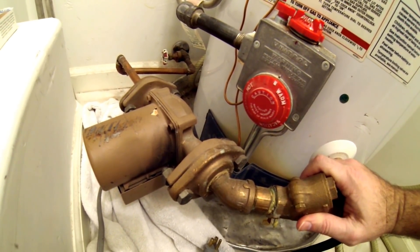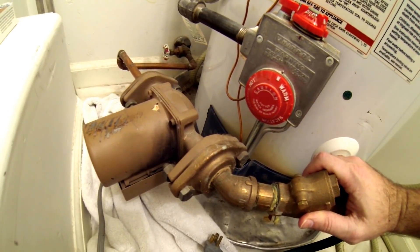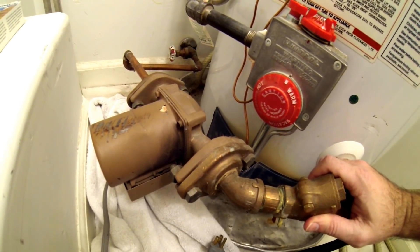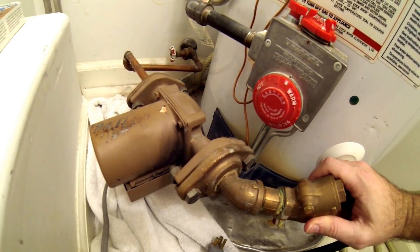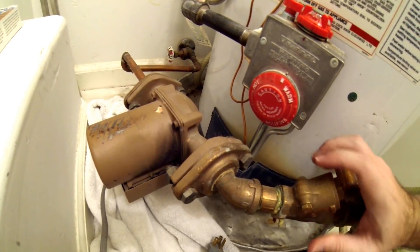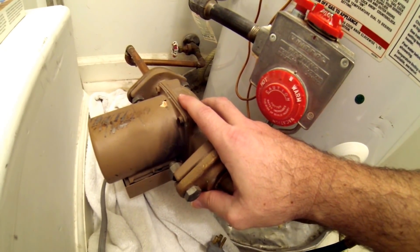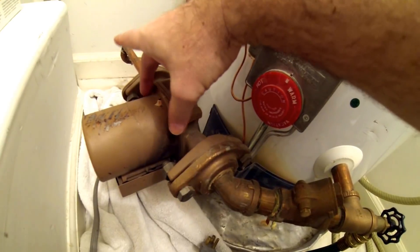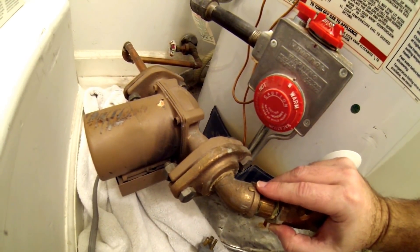I knew something was wrong with ours because it was taking longer than normal for the hot water to get hot in the shower. I came down to investigate — sometimes you might hear a weird noise, and if that's the case, if you get it soon enough, you can just replace the cartridge in this pump. This is a Taco 007 BF5, and the neat thing about those is you can just pull these screws here and replace the cartridge inside.